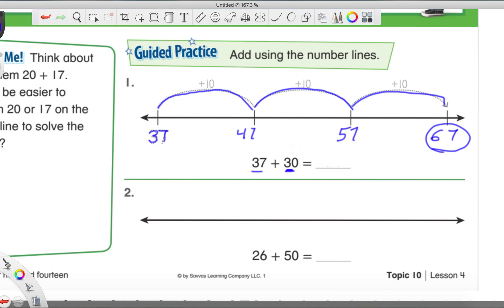Let's try number two: 26 plus 50. Which number should we start with at the beginning of this number line — the 26 or the 50? I would say the 26. Now remember, 50 is five tens, so you'll be making five jumps of plus 10. That's all I'm going to say — I'll let you guys try this one on your own. Go ahead and try to solve this one and I'll give you a few moments.